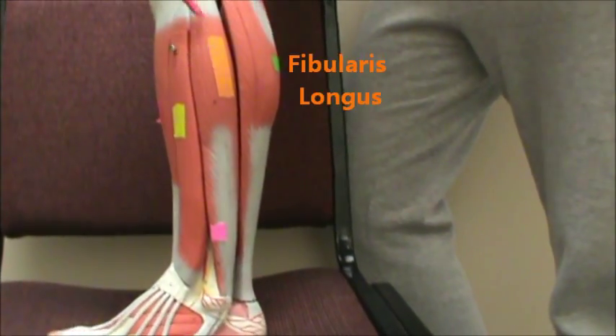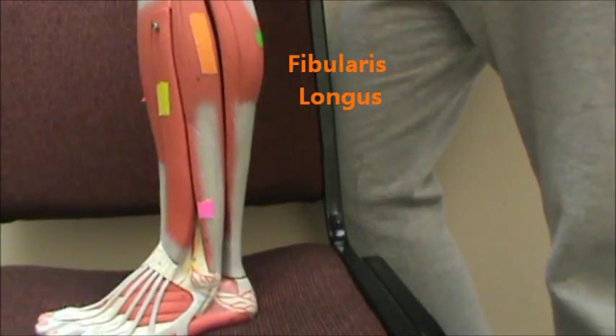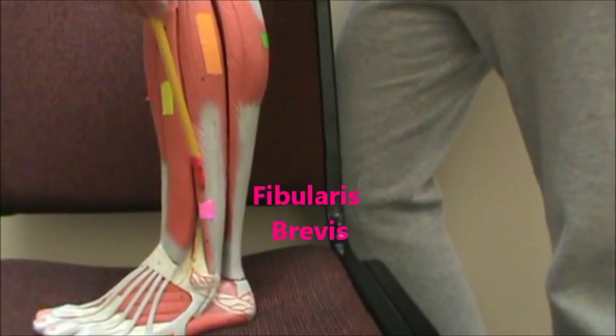Next to that in orange we have the fibularis longus. And then in purple we have the fibularis brevis.